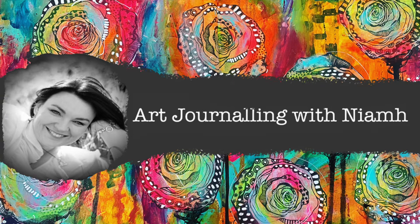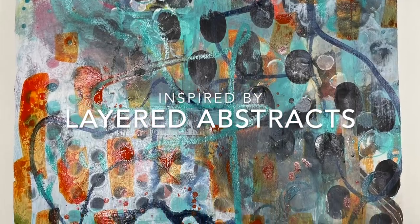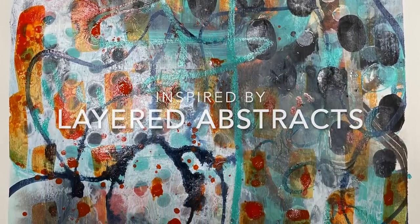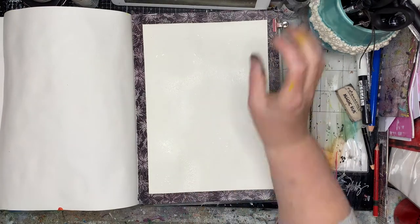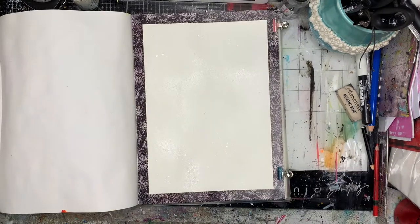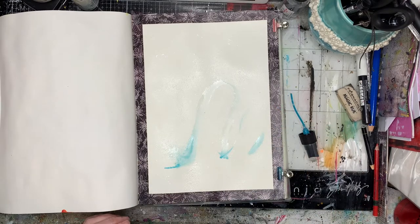Hi everyone, it's Niamh here and welcome to my art journaling page. Today we're going to be doing some layered abstract paintings, basically just exploring mark-making. I'm starting off in a watercolor journal and I've actually masked off the edges because I wanted this sort of framed piece, and I'm just going to be playing with a lot of different mediums.